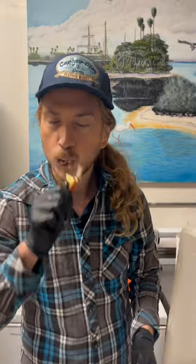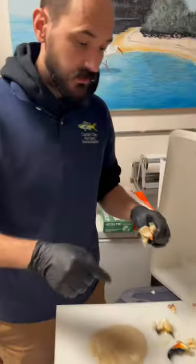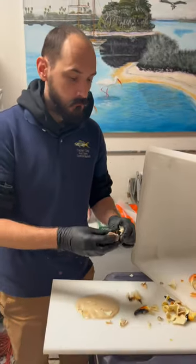Family's homemade mustard sauce. That's good stuff right there — Captain Clay's homemade mustard sauce is damn good. Now that's how you crack stone crab claws like a Floridian.